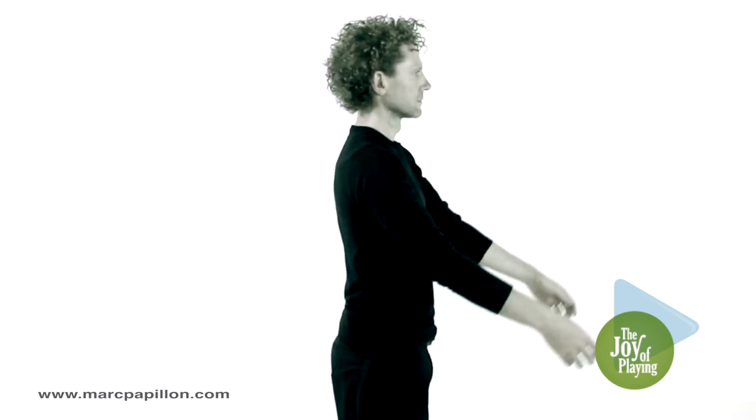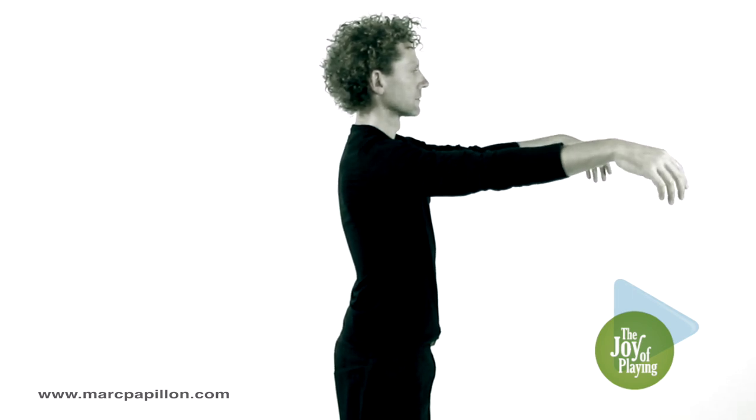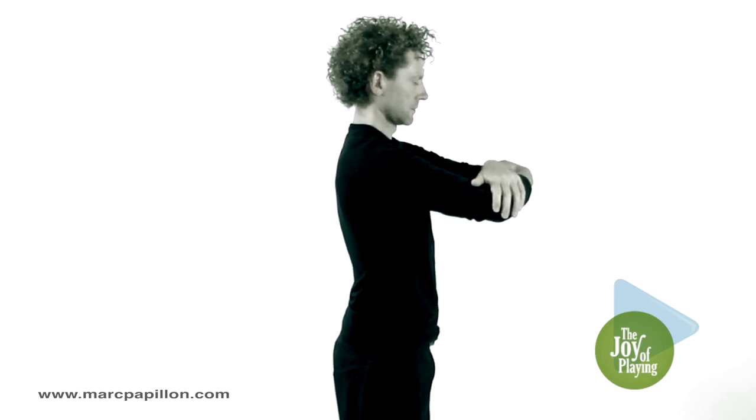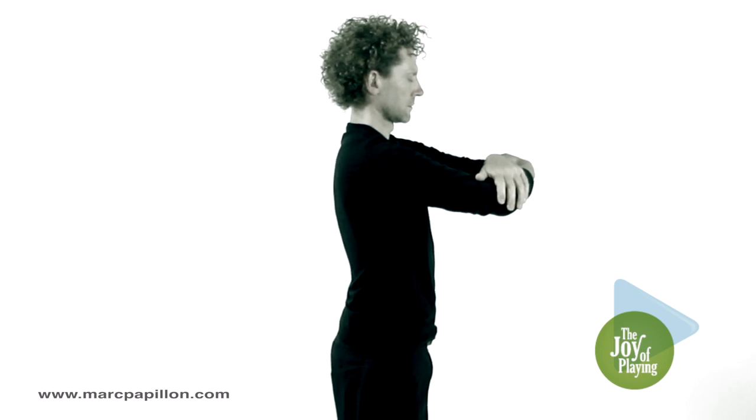Again, standing straight, raise both arms in external rotation with your palms up. Allow the two hands to fall inward. Slightly below the horizontal, bend your forearms to catch each elbow with the opposite hand. Tip your head slightly and push your arms forward without hunching your back.